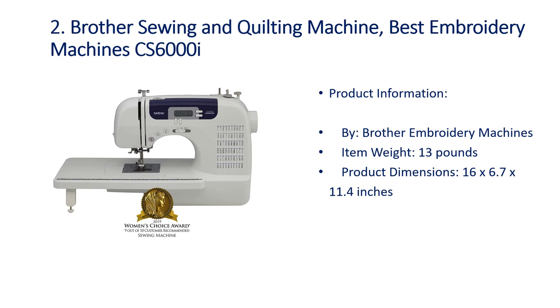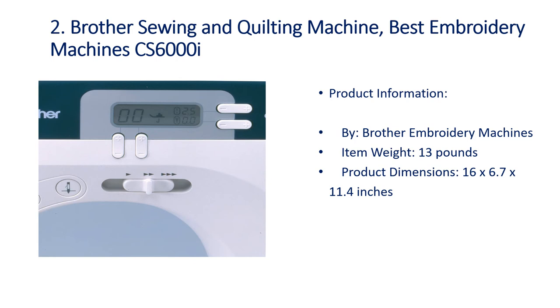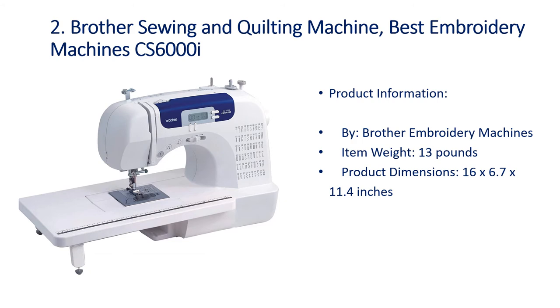Number 2: Brother Sewing and Quilting Machine CS6000i — Best Embroidery Machines. Product information by Brother Embroidery Machines. Item weight: 13 pounds. Product dimensions: 16 x 6.7 x 11.4 inches.